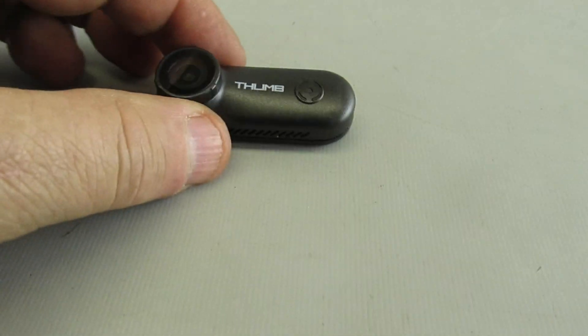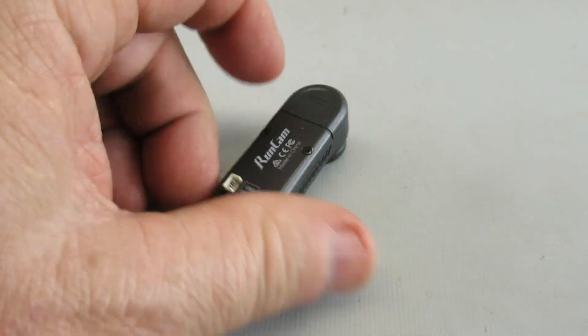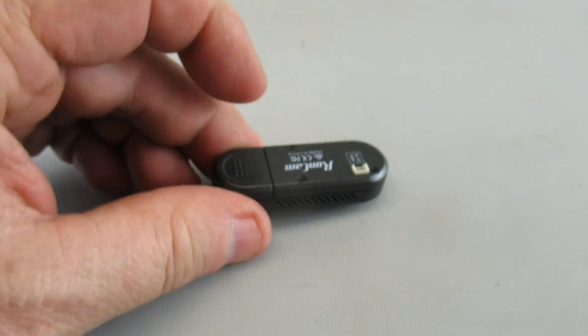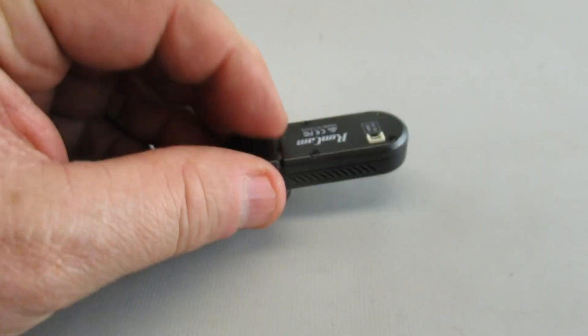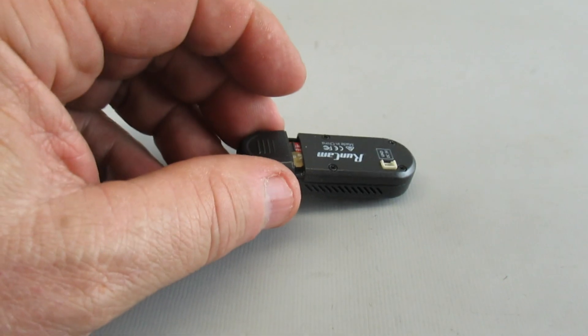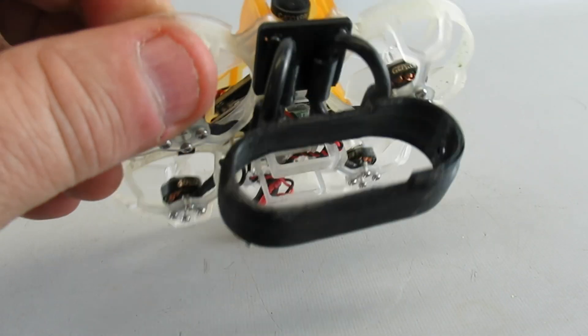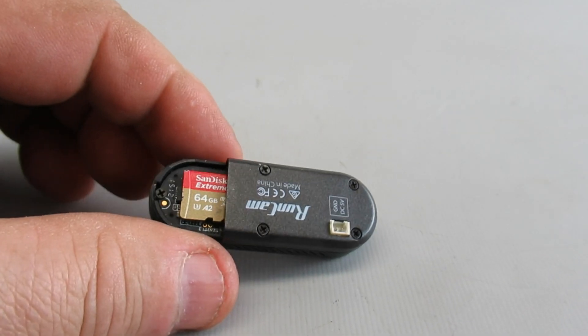When it comes to the device itself, a couple of things I and others have found: this cover doesn't stay on very well — it's very easy for it to pop off and get lost. I made a mount that wraps all the way around, which does hold that cover on. You might consider doing something like that.